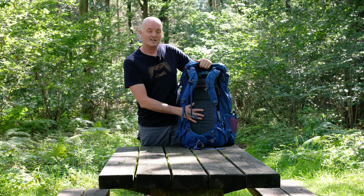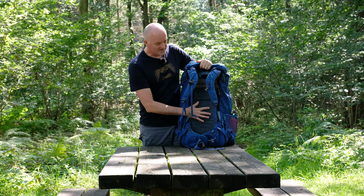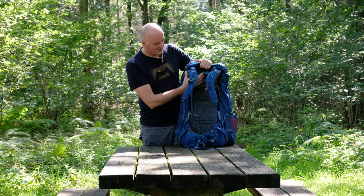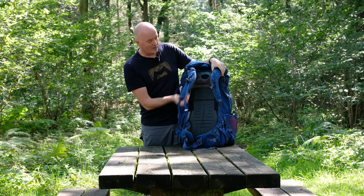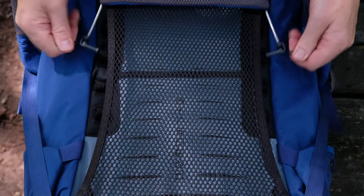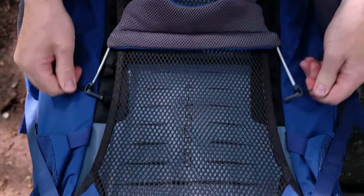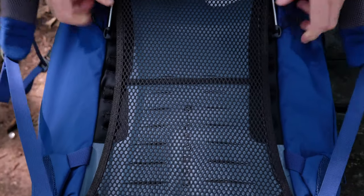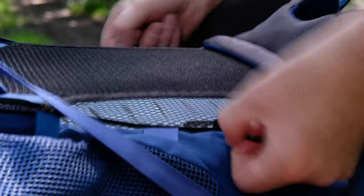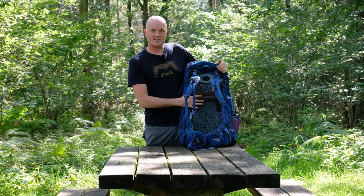If you're familiar with the Osprey Rook and Wren packs you'll recognise this back system straight away — it comes straight from those packs, so it is a full, bona fide trekking pack back system. The air mesh system sits off your back giving plenty of ventilation, and the shoulder harness is fully padded and adjustable. You get little toggles on the side — four loops — and you pull these out, adjust up or down, and pop them back in to suit your torso length.